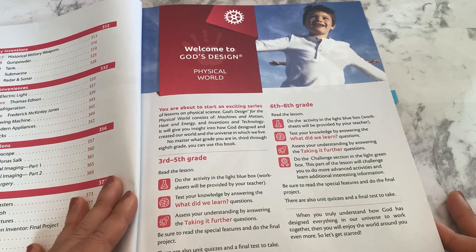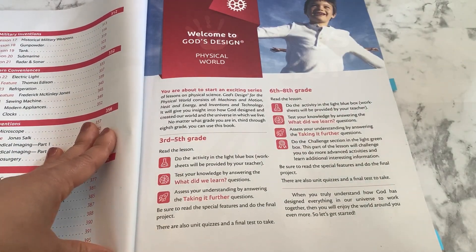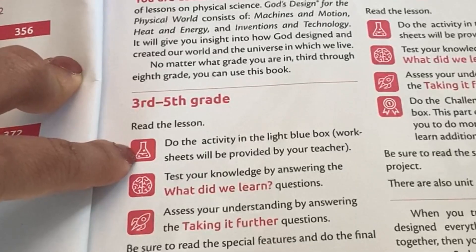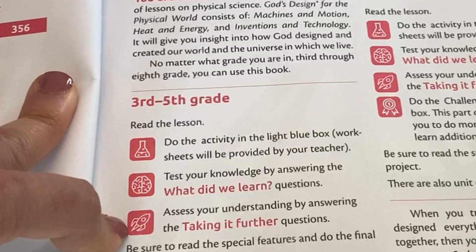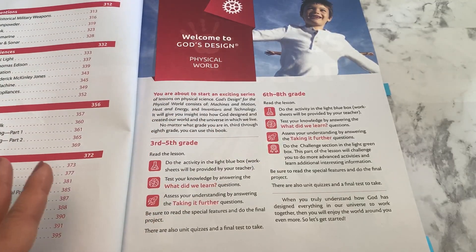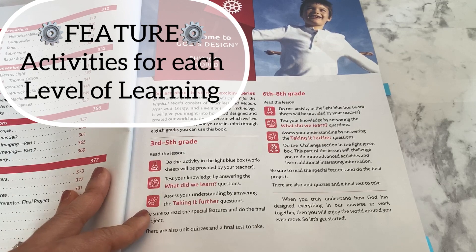At the beginning of each God's Design course, there is an introduction. This course is designed for third through eighth graders, and they explain how to tailor it to different learning levels. For third through fifth graders, they suggest doing the Beacon activity, the What Did We Learn activity, and the Rocket activity — Taking It Further. For sixth through eighth graders, they suggest doing all three of those plus the Challenge section. This allows you to read the lesson with all your students and have each do activities appropriate to their level.